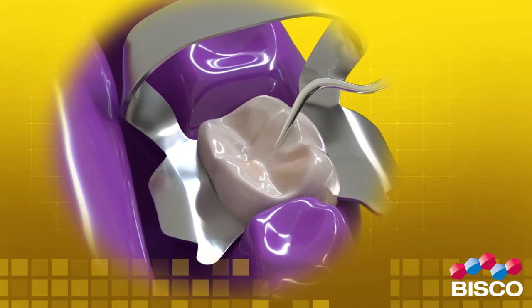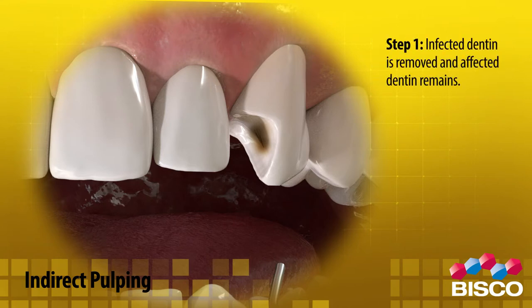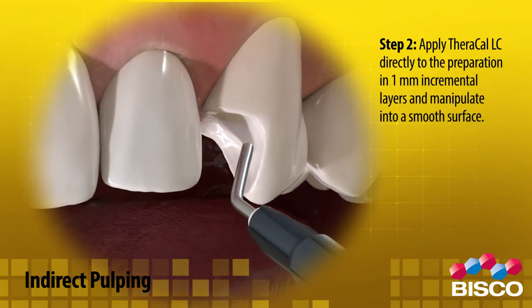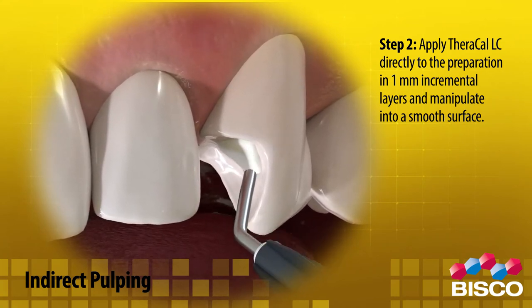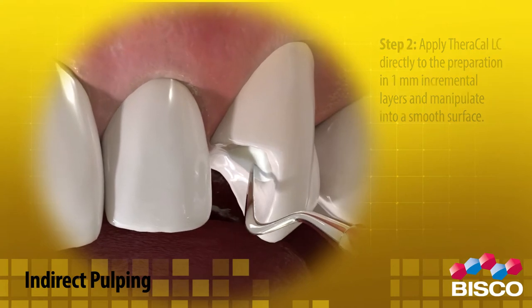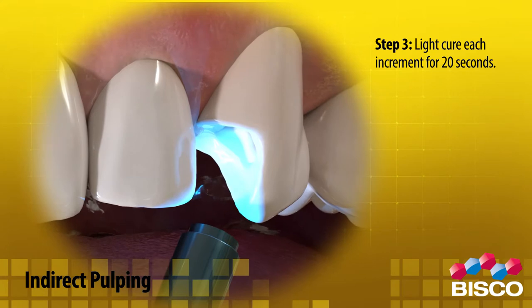For indirect pulp capping placement, use Theracal LC as follows. Step 1: Infected dentin is removed and affected dentin remains. Step 2: Apply Theracal LC directly to the preparation in 1 millimeter incremental layers and manipulate into a smooth surface. Step 3: Light cure each increment for 20 seconds.